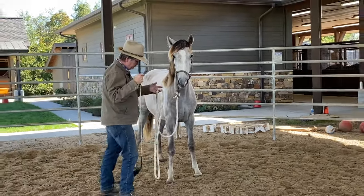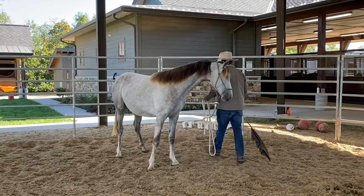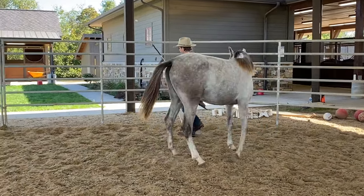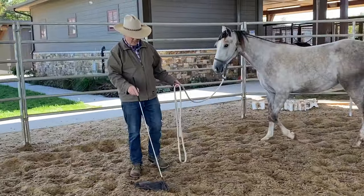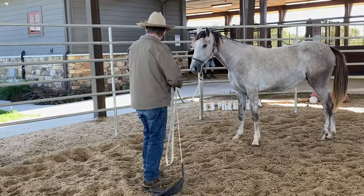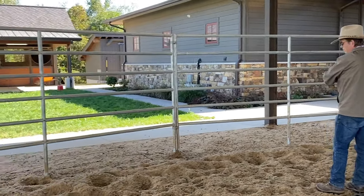So what I'm going to do now — I like to do this — I like to work with them against a rail like this. This is what I call the rail. So what I'm going to do is stand somewhere like here and send her back and forth between the rails.